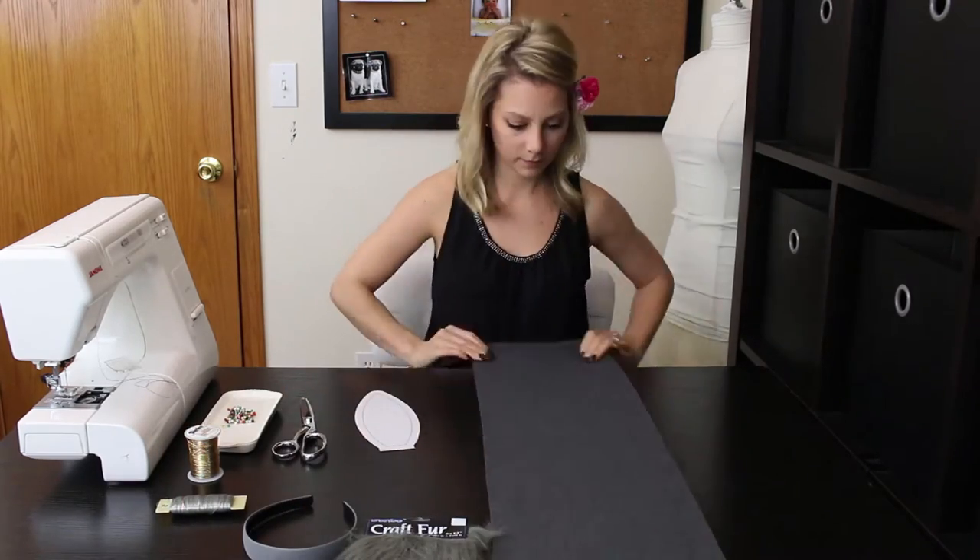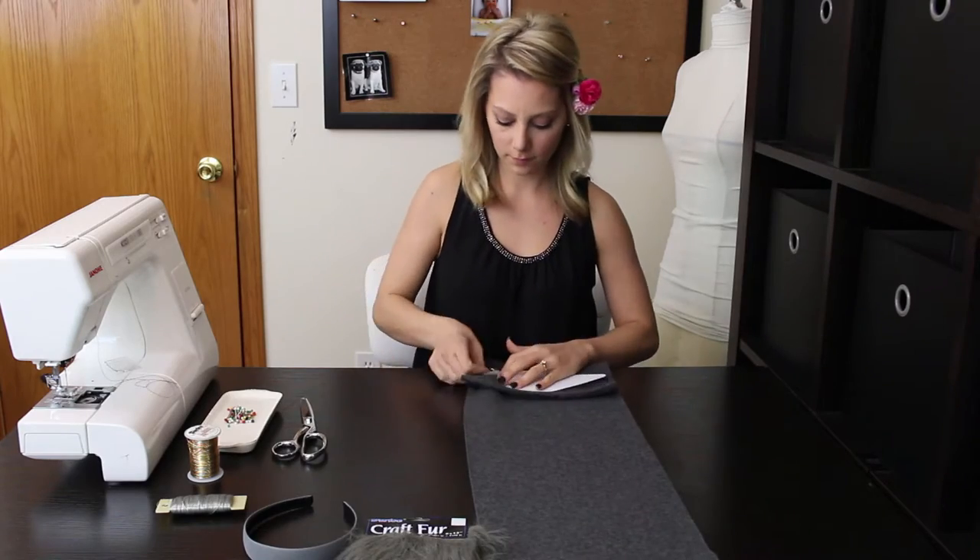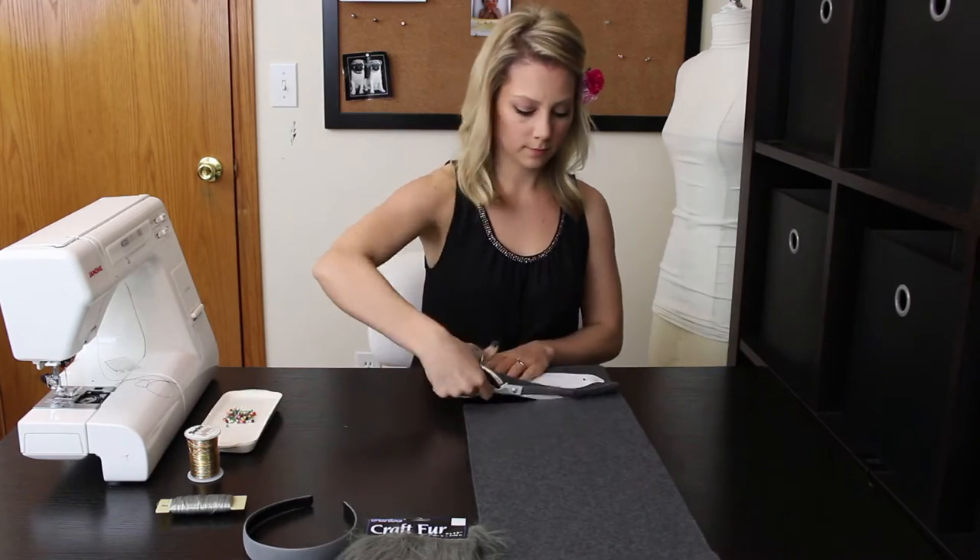Take the gray fleece and fold it over just wide enough that your pattern will fit. Pin the pattern to the fabric and cut. You should have two matching pieces.